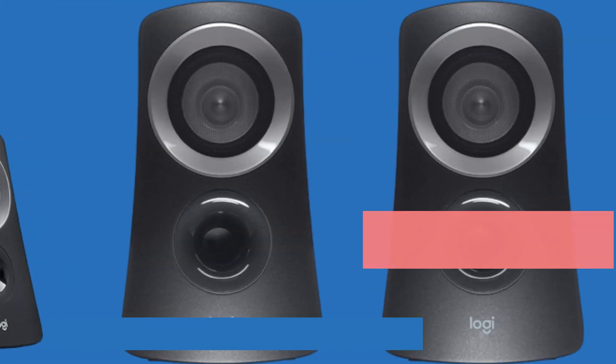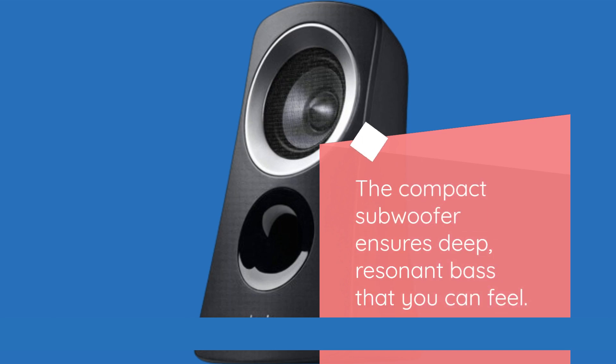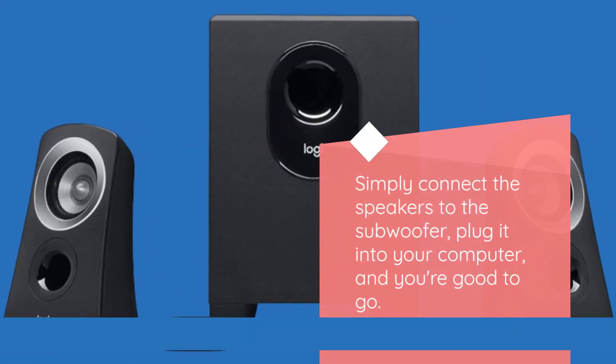Let's talk specs. With 50W peak power and 25W RMS, these speakers pack a punch. The compact subwoofer ensures deep, resonant bass that you can feel. Plus, setup is a breeze — simply connect the speakers to the subwoofer, plug it into your computer, and you're good to go.